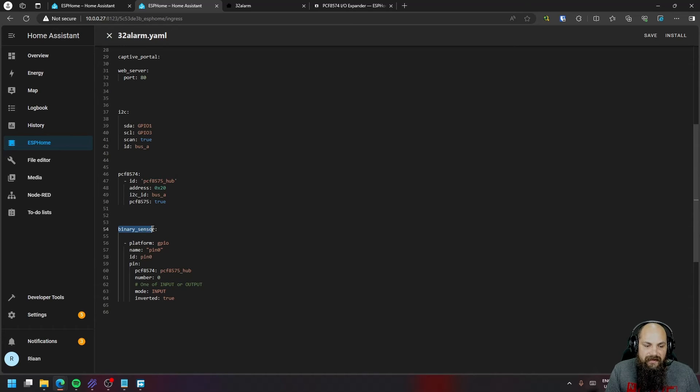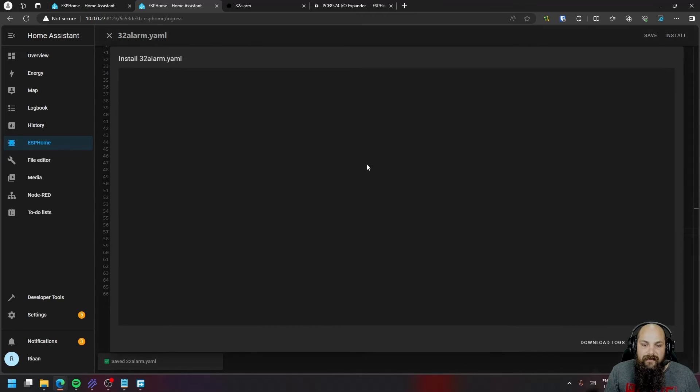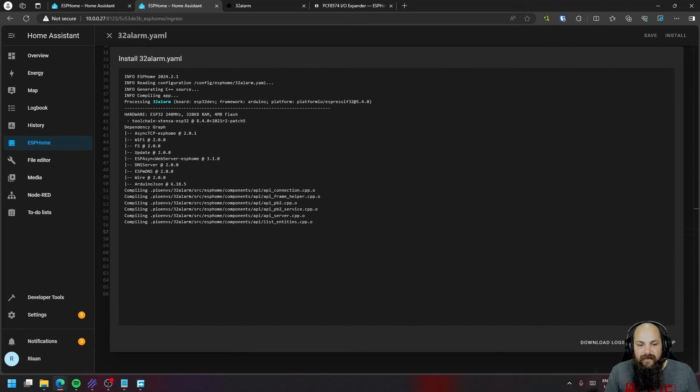To add a relay as a switch, it's similar to the binary sensor config — just replace or add a switch entry. Keep the same GPIO platform and pin identification, but change the mode from input to output, since it needs to supply a 5V trigger signal to the relay to turn it on. Save and install.